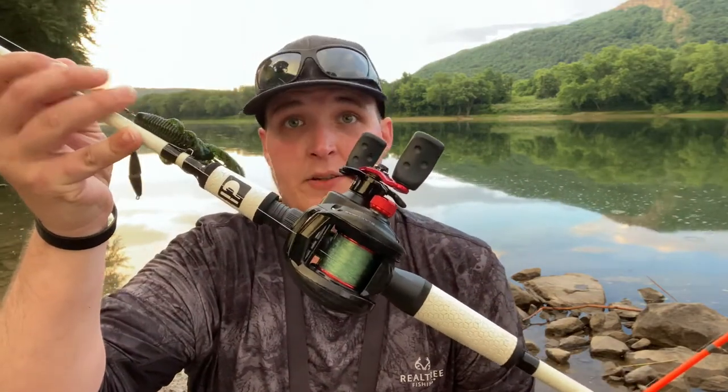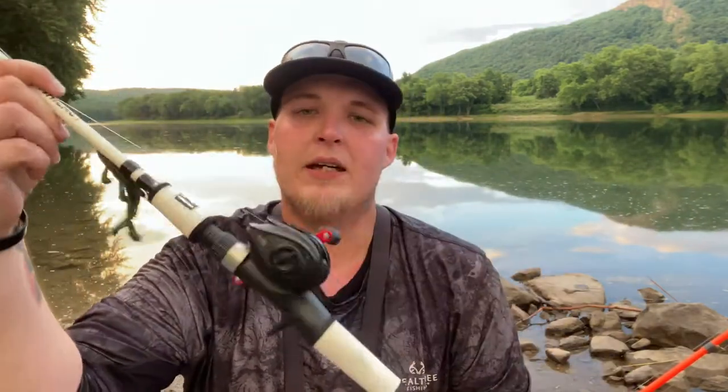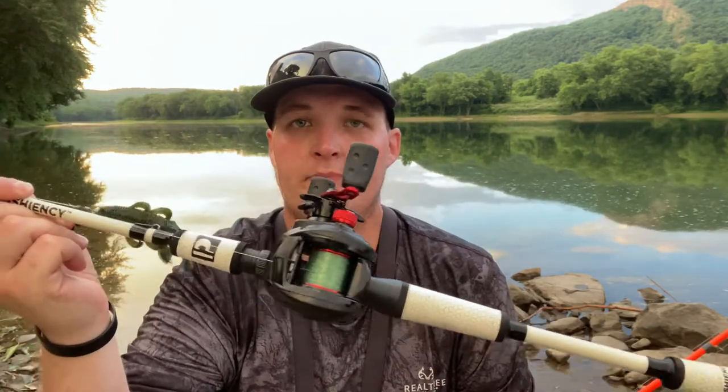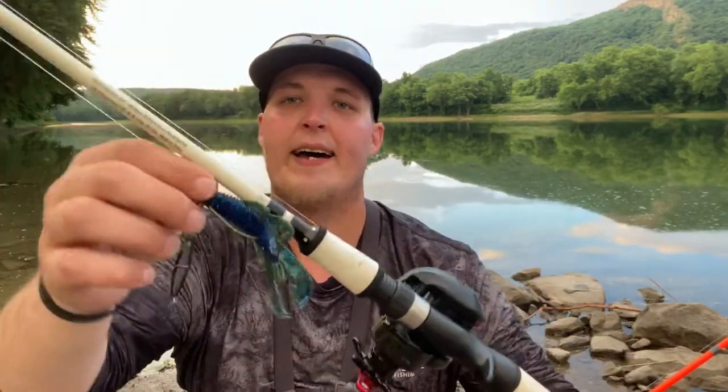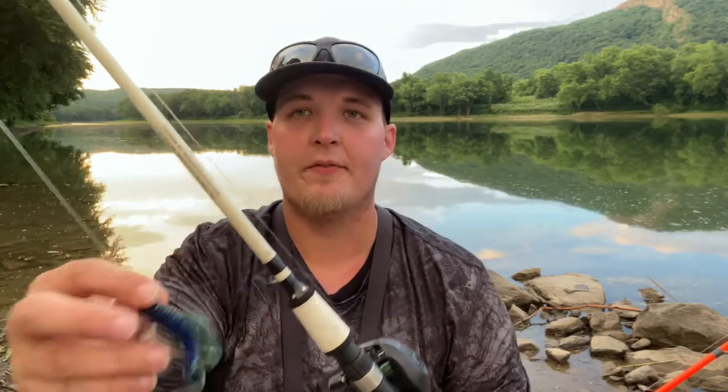Next is my first baitcaster. This is 12-pound big game Berkeley Mono — just what I needed. This is on a Proficiency 6x6 rod. I have my all-time favorite setup right now: the VMC Tokyo rig paired up with a Guggen Squad Bandido Bug in Okeechobee color. It's my all-time favorite. You have no idea how great it is.